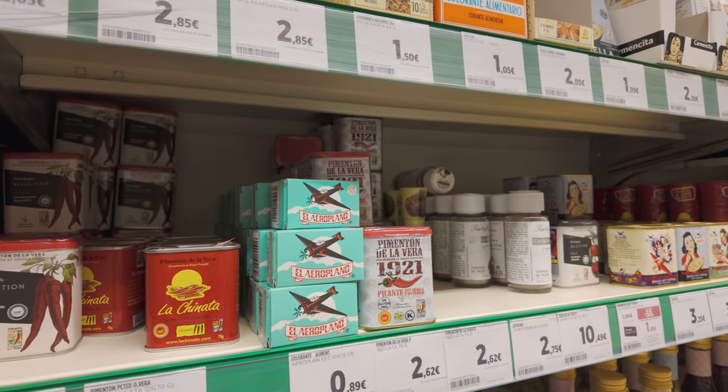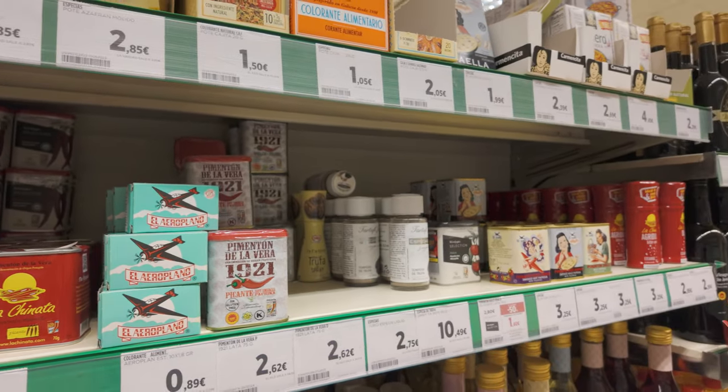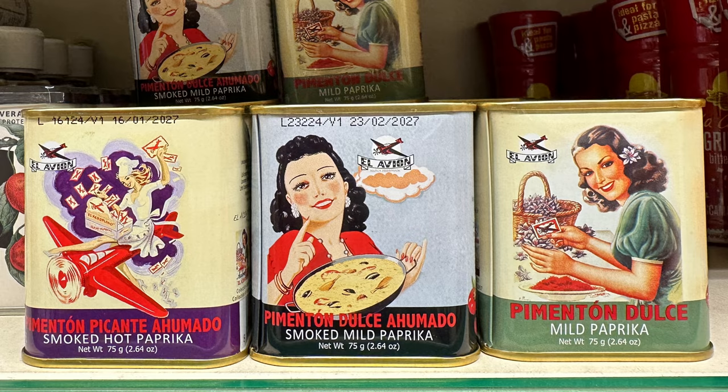Spain uses three flavor profiles of paprika, known here as pimentón: mild, spicy, and smoky. Spanish cooking is not spicy like Mexican cooking, so the mild or the smoky flavors are the most common.